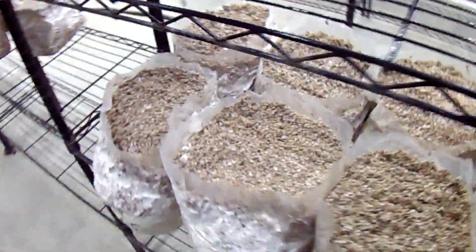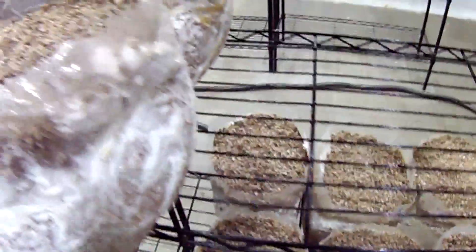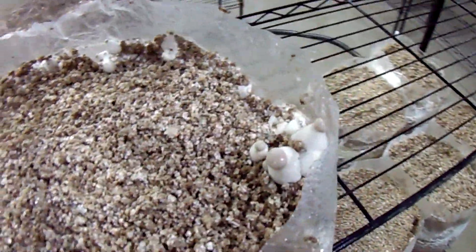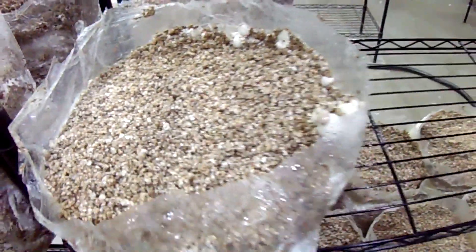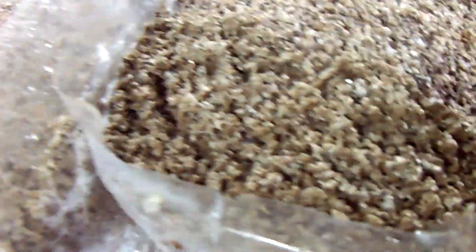Even better news is that these ones I've just initially cased — and again I'm misting them twice a day — they're doing pretty good too. You can see this one, the pins are coming out mostly on the side first, but that's alright. And then this one right here, pins are coming up in the center, a bunch of tiny ones, and pretty much the same for everything.